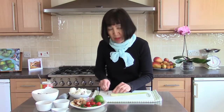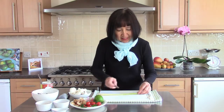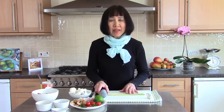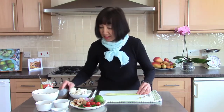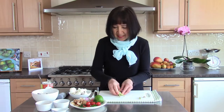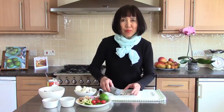Slice at the half end of lemongrass, same with this end as well. You can bat this lemongrass with a rolling pin or with a pestle to release the flavor of the lemongrass. And slice at an angle. Also gently bruise this pepper.